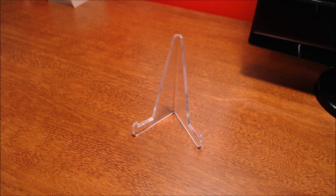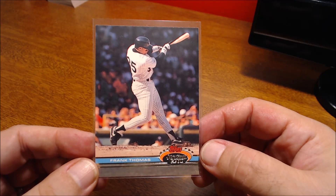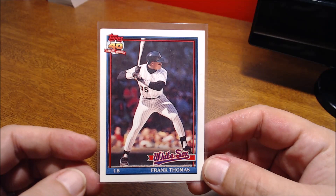Some of these that I picked out are common cards, but I just like the design of them. There are some inserts that might not be too valuable but are somewhat hard to come by — some 90s inserts. Here is a 1991 Stadium Club, his second year card. Love that shot — I'm not sure if that's one of Frank's many home runs but it looks like one of his home run swings. Gorgeous photography there for Stadium Club. And his 1991 Topps — I just like that image of him getting ready to make contact with the ball.